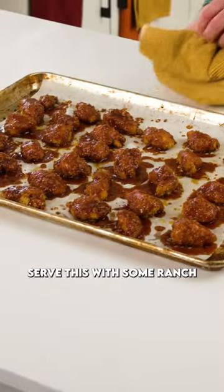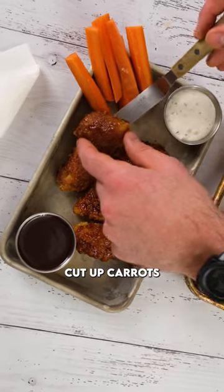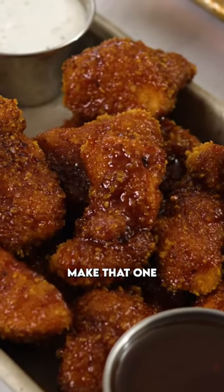That is it folks. Serve this with some ranch dressing and some cut up carrots. Everyone in the family is gonna love that one — please make this one.